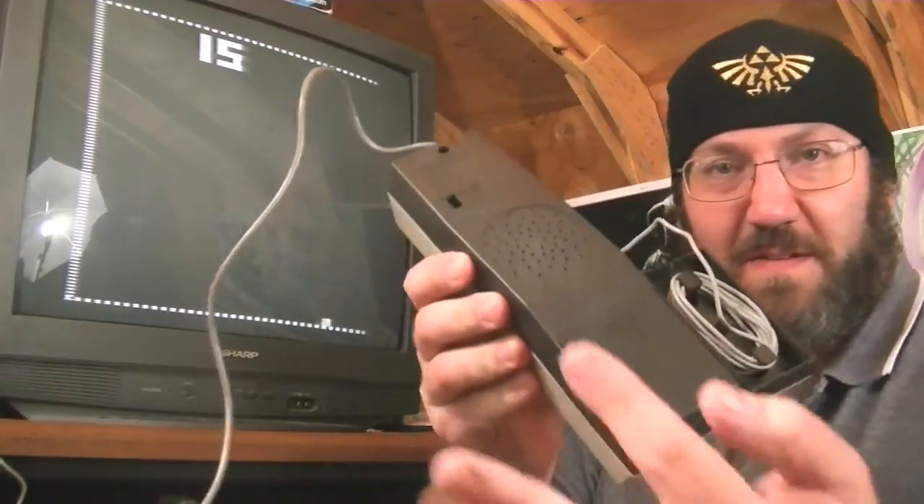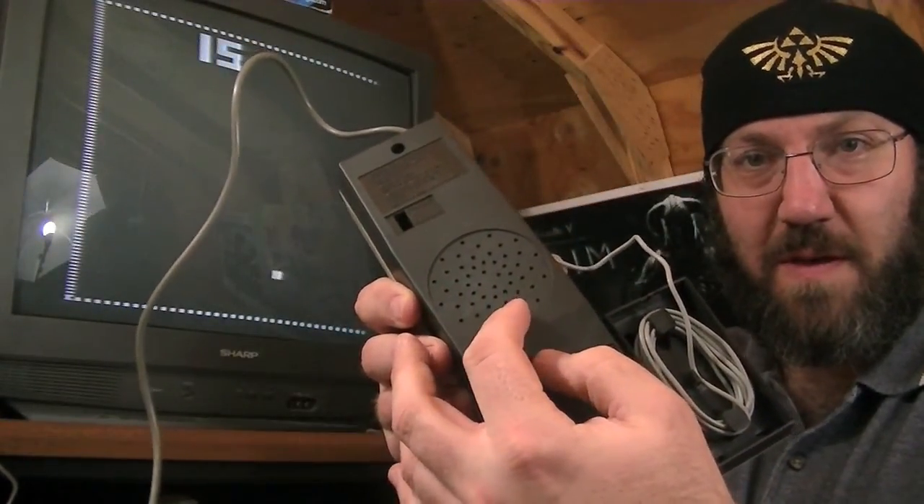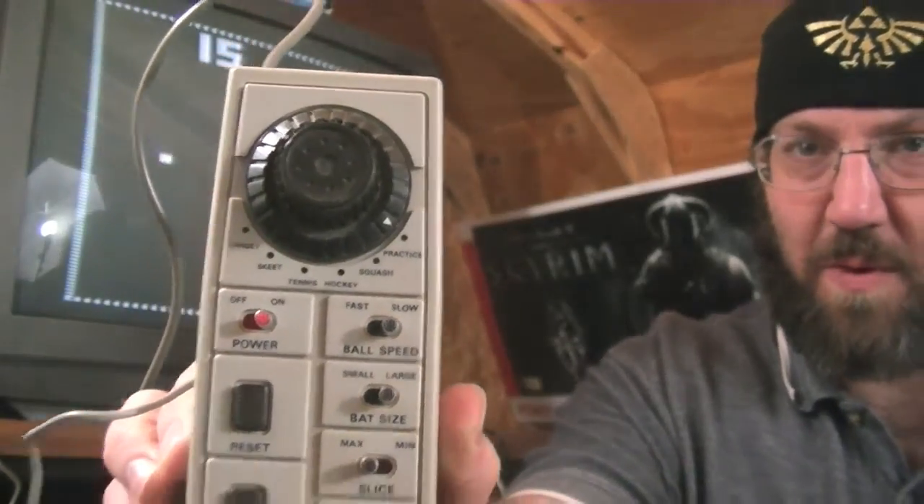The sound actually comes out of this little speaker here in the back. We've got a bunch of different game types here — we'll kind of go through them real quick.